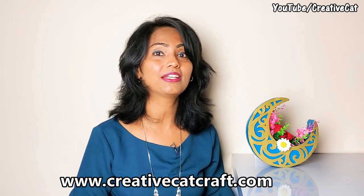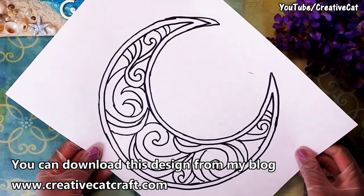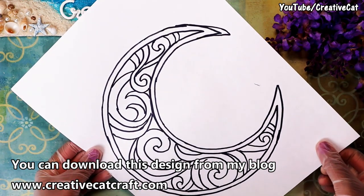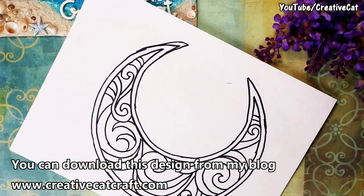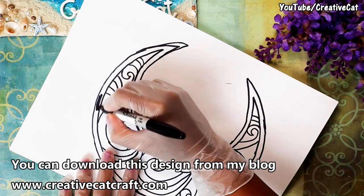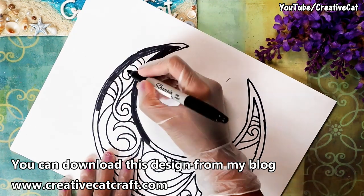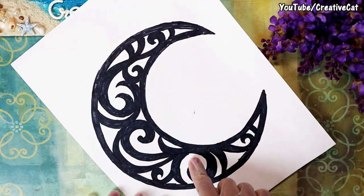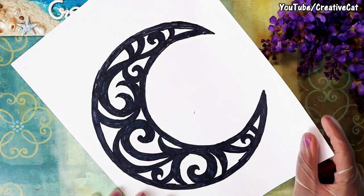You can visit my blog at www.creativecatcrumb.com for tutorials in other languages. Let's start — I have made this crescent moon design on paper; I will make it available on my blog so you can print it out. I will make the parts dark so you can easily know which part to cut out — you will cut out the white part.